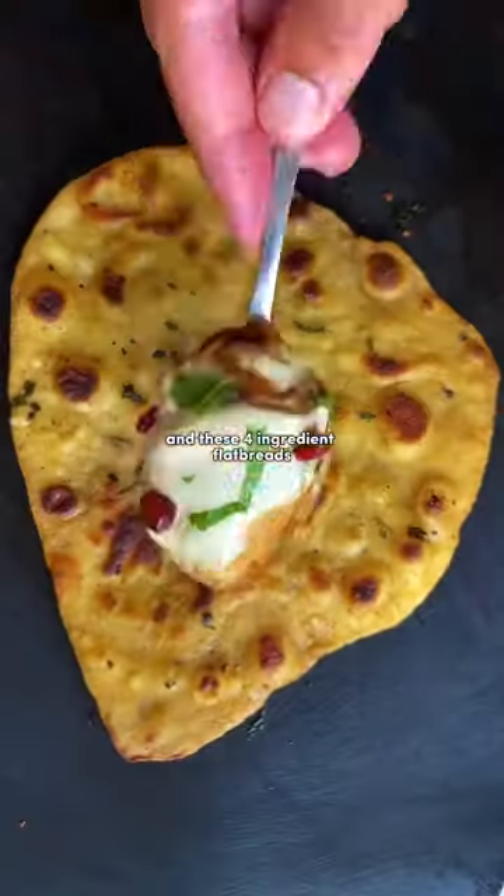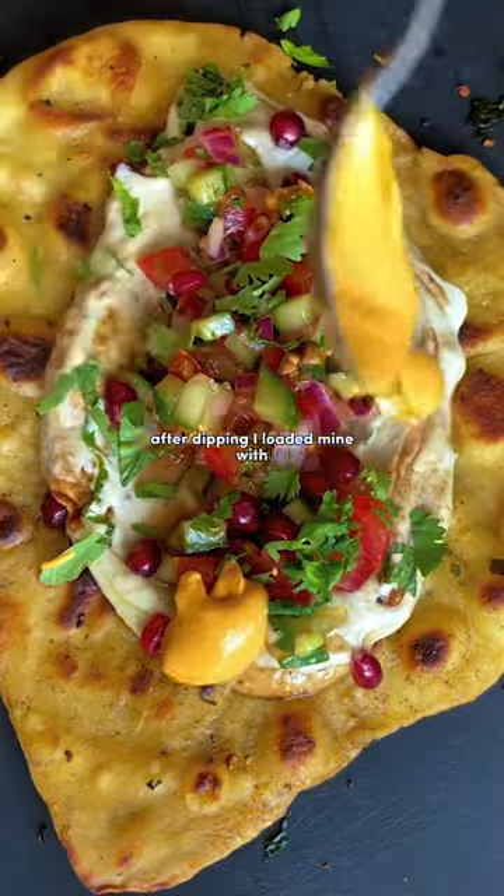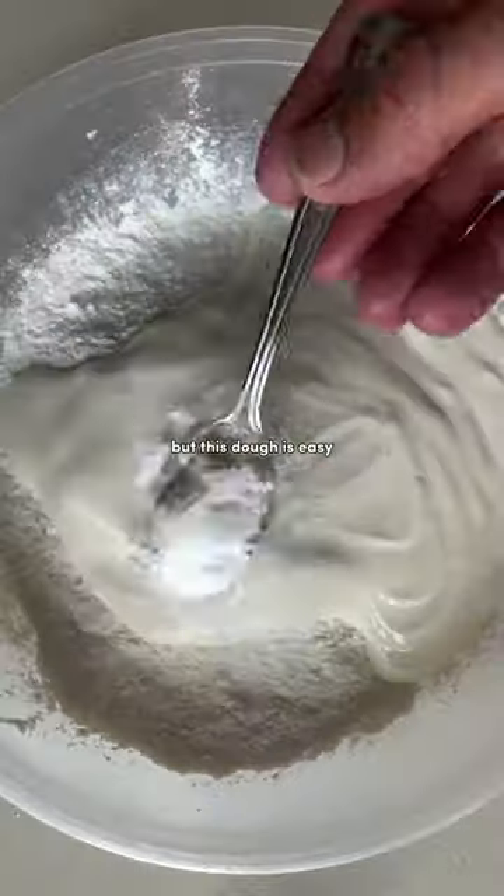Every dip needs a dipper. These four-ingredient flatbreads are ready in just 20 minutes. After dipping, I loaded mine with the mutabul and shirazi salad from last time. Look, I'm a dipper, not a baker, but this dough is easy.